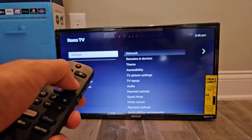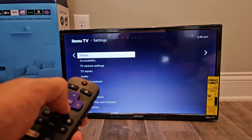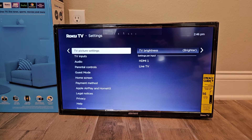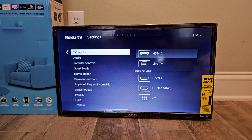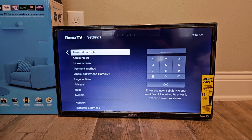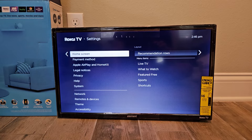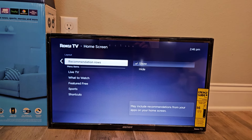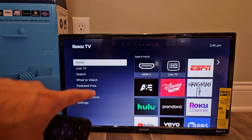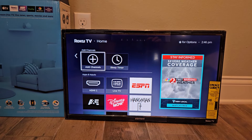There are tons of apps and various settings as well. You can go in and check things out, adjust your TV picture settings, or change your TV inputs. There's also audio settings. Parental controls let you lock things up. You can also change your home screen — getting rid of recommendation rows, live TV, or whatever features you don't use and don't want to see anymore. Very easy to do, and there's also a sleep timer.